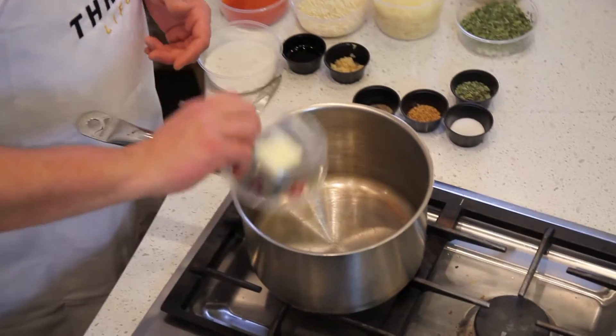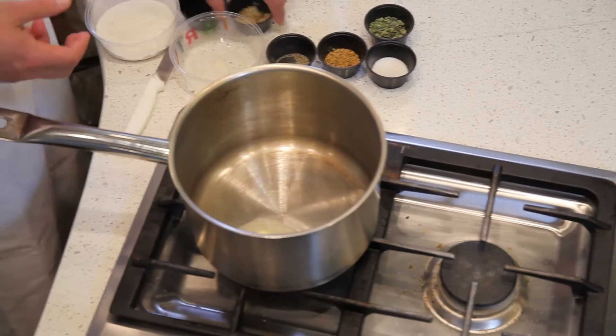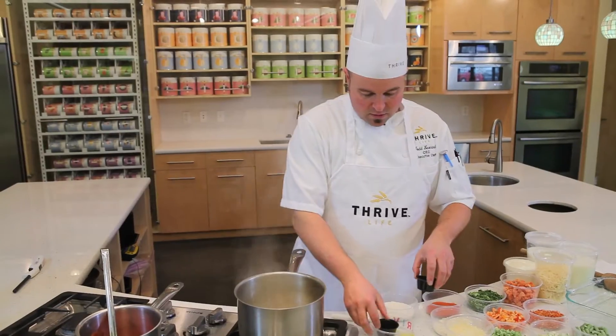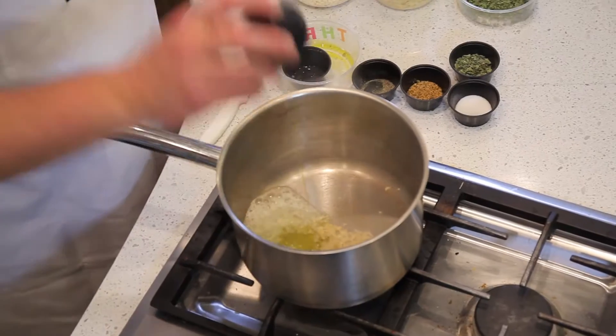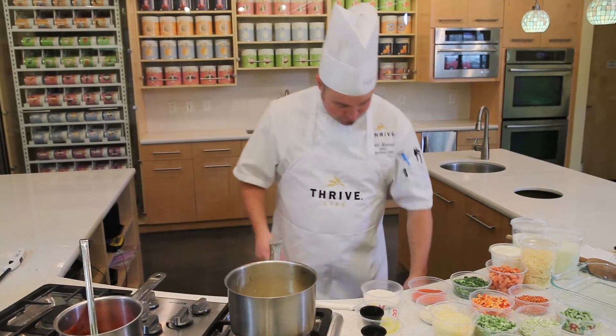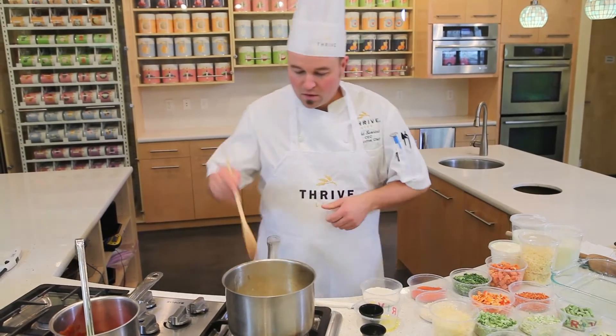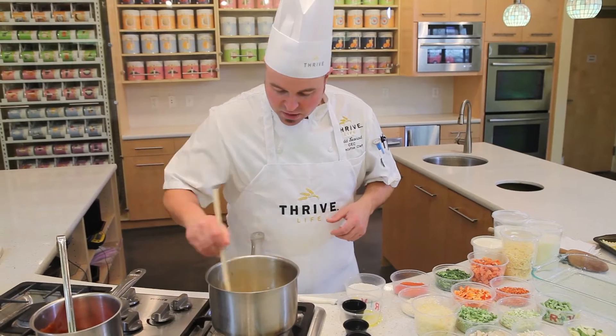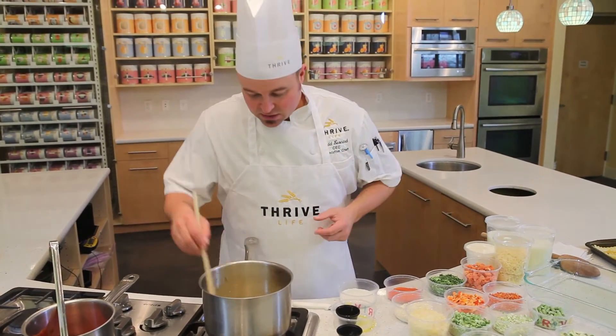To start this flavorful lasagna, we're first going to put some butter in a pot with some garlic and some olive oil. We're going to sweat these flavors down until the butter and everything's all melted and that garlic's had a chance to release its flavor.